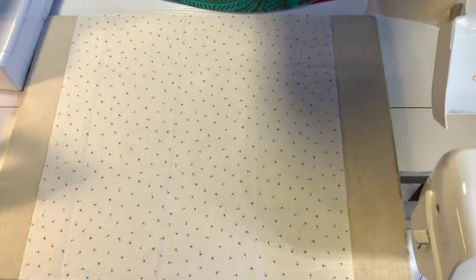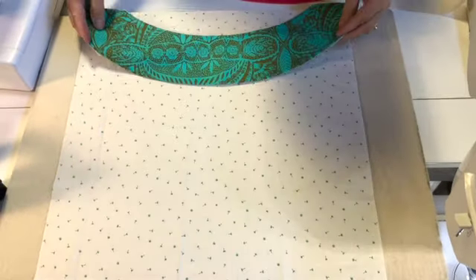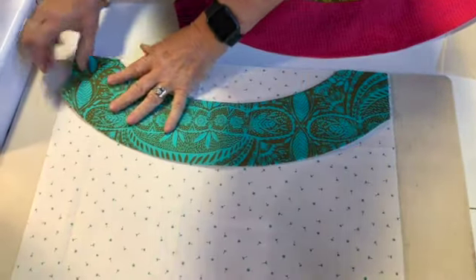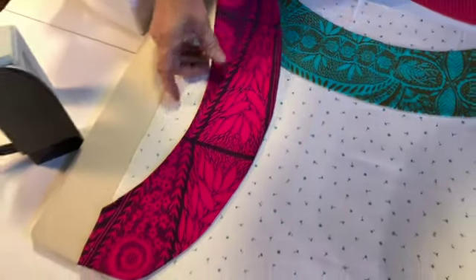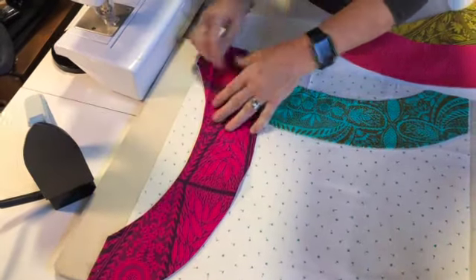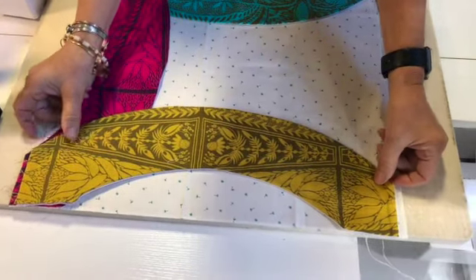Here's our fat quarter, and the interfacing is designed to fit exactly on the fat quarter. It is fusible on one side and we're going to end up fusing it. You just place the corners of the arcs in the corners of the fat quarter, overlapping as you wish. I have it overlapped so that the left side of the arc is covered, but you can do it however you want.